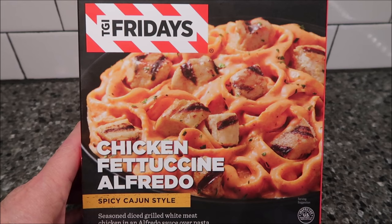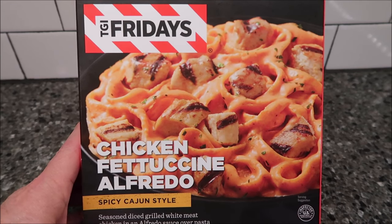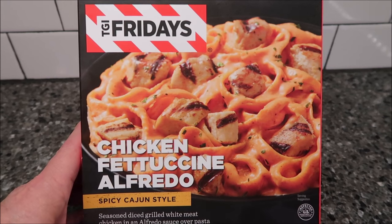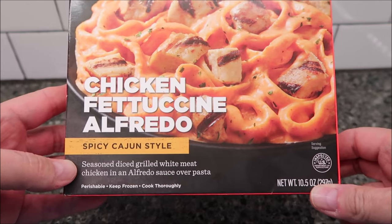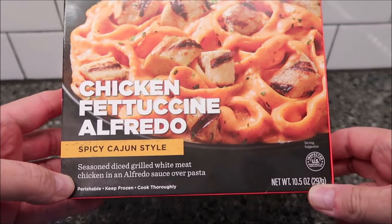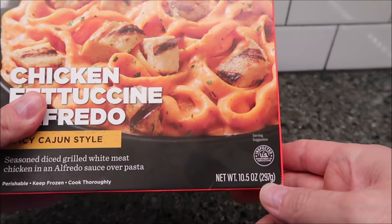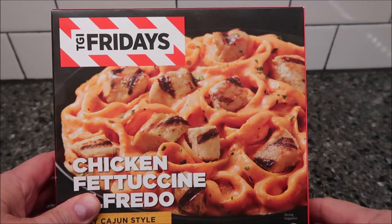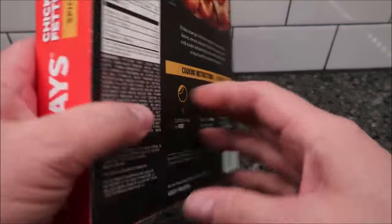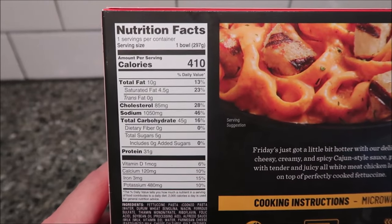Hey guys, welcome to another lunchtime review. Today I'm going to try this TGI Friday's meal — the chicken fettuccine alfredo, spicy Cajun style. It says it's seasoned diced grilled white meat chicken in an alfredo sauce over pasta. It's frozen, of course — 10.5 ounces or 297 grams. We bought this at Walmart for $5.94.